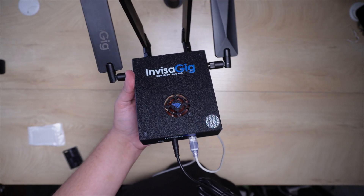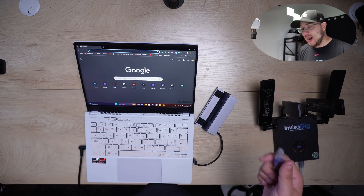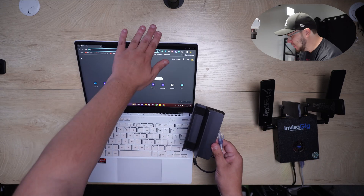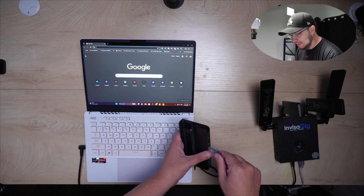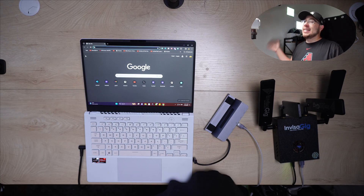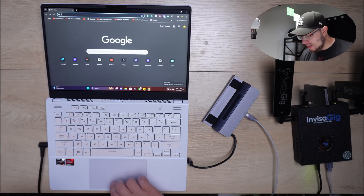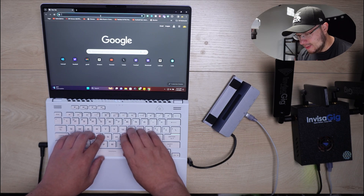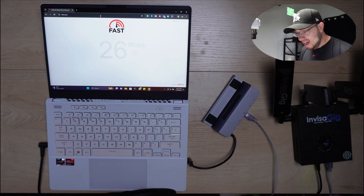To be honest, I'm not expecting this to work right out of the box even though it claims to be really easy. I have everything set up, the laptop's ready, Wi-Fi is turned off. Let's just plug this straight in and see what happens. I am shocked — right there it says we have internet access.